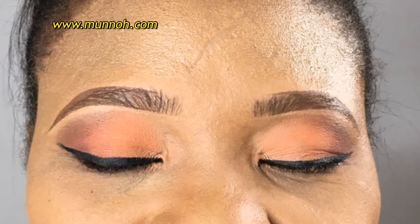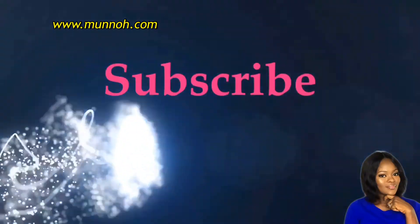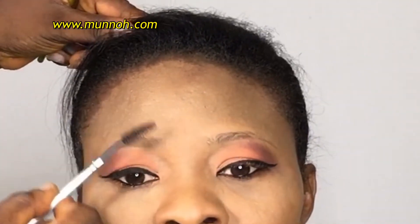Would you like to see how to achieve this natural looking brow? Keep watching! Hey guys, welcome back to the channel. Thank you so much for watching this video.